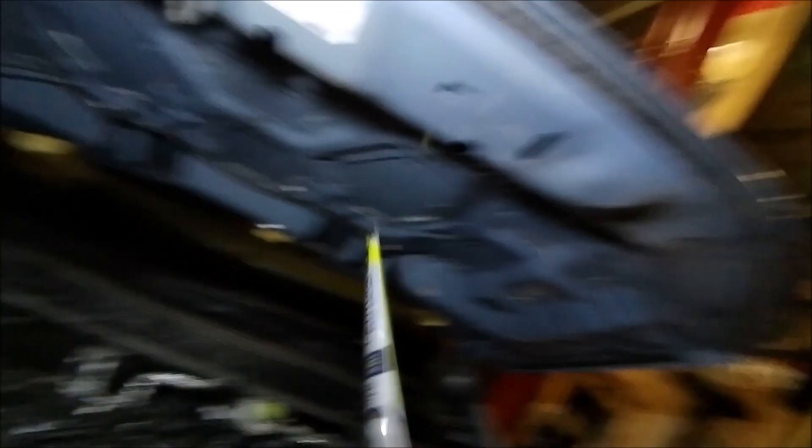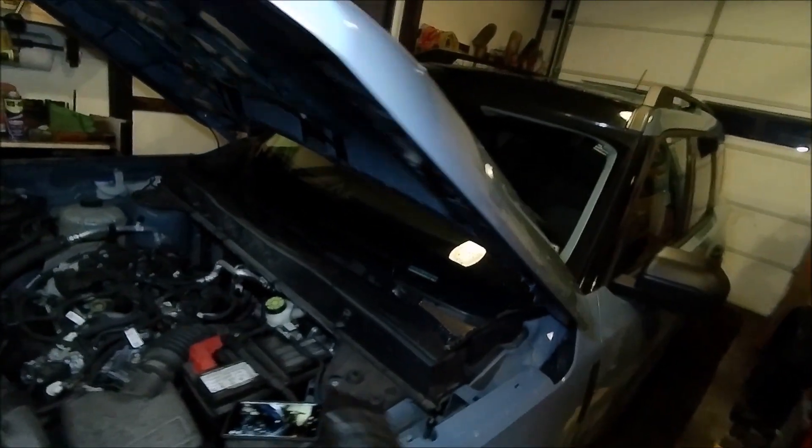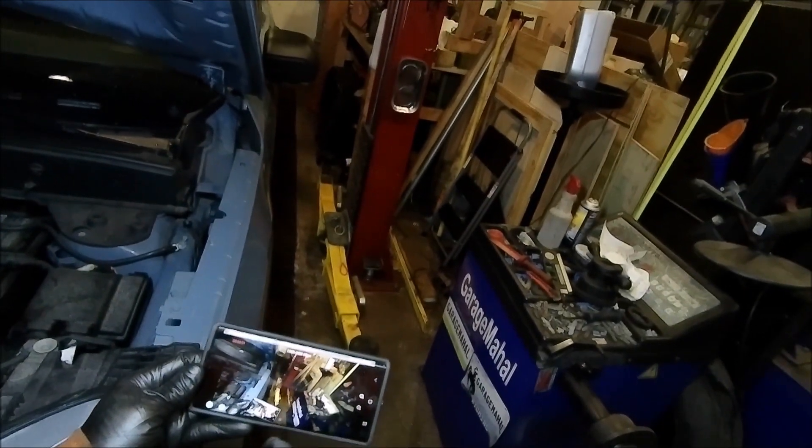Anyway, that's how you put your Rain-X Latitude 22-inch and 21-inch wipers on your Ford Bronco Sport. Brian from Garage Mahal. Thanks for watching and be safe out there.